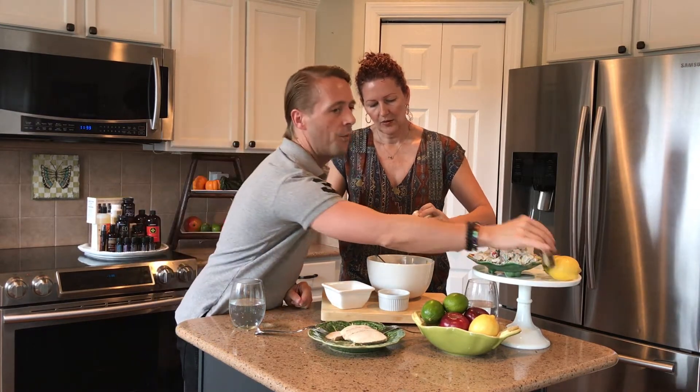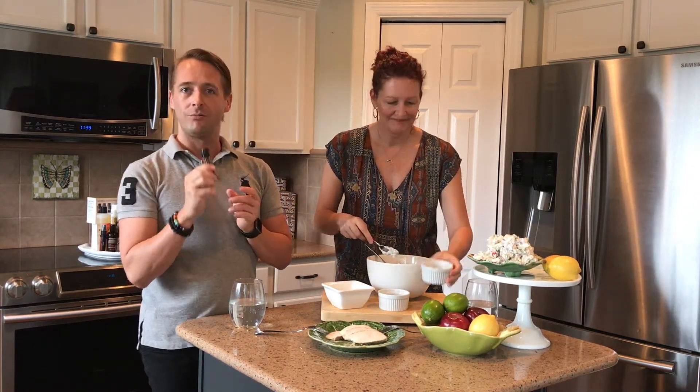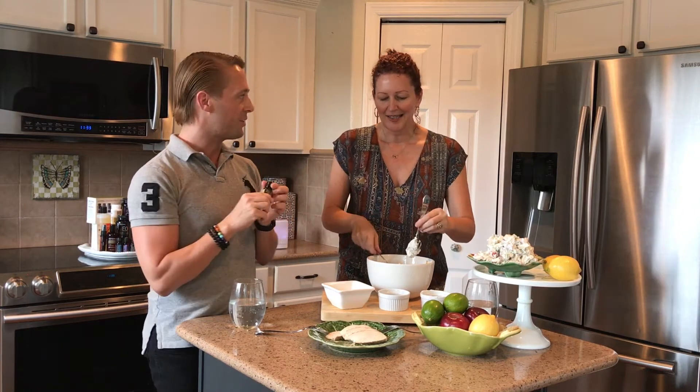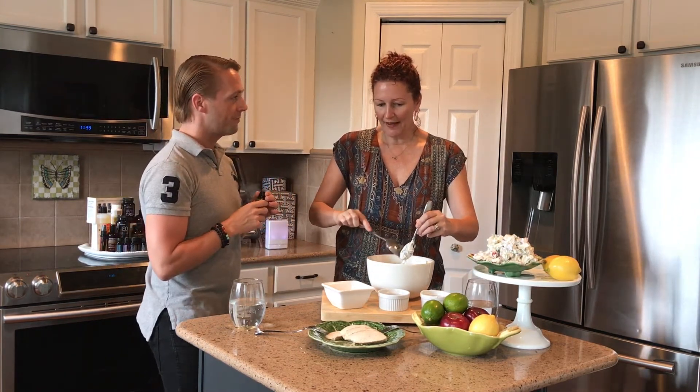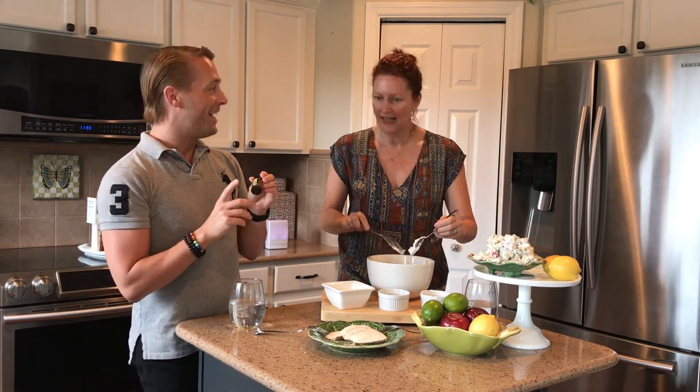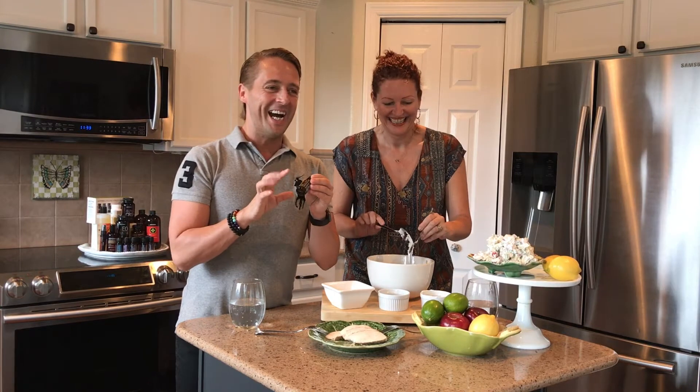You know it actually takes 45 lemons to make just one 15ml bottle of oil. It's so concentrated — the way they actually process it, that plant must smell amazing. We should go to see how that's done.